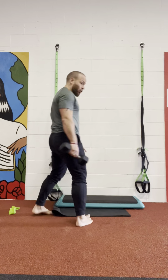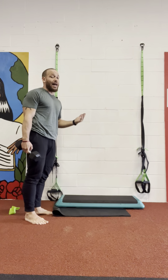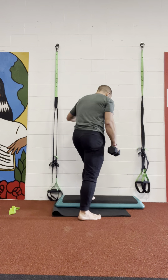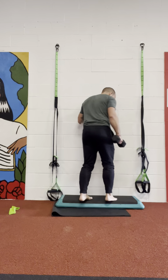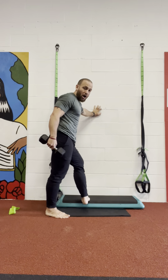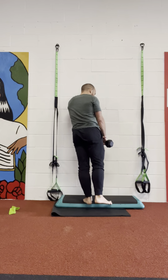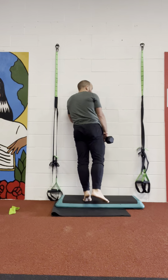What I want you guys to do is get a box or some elevation, because today we're doing single-leg elevated calf raises. Put your foot on top of the box, but keep your heel off the edge. From this position, when your foot is close to the outside of the box, it can really stretch — giving you a full range of motion.